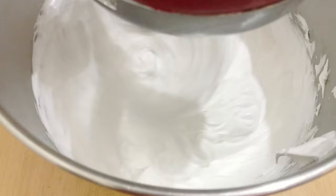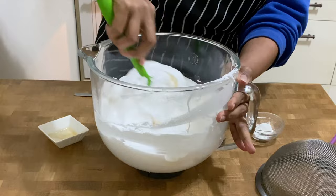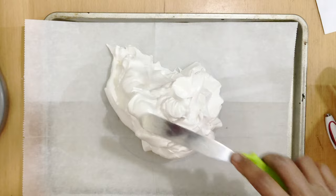Now, add the vanilla extract, followed by the cream of tartar and cornstarch. Combine well. Shape the meringue on a baking tray lined with parchment into an 8-inch tall circle. Bake in a low oven until crisp.